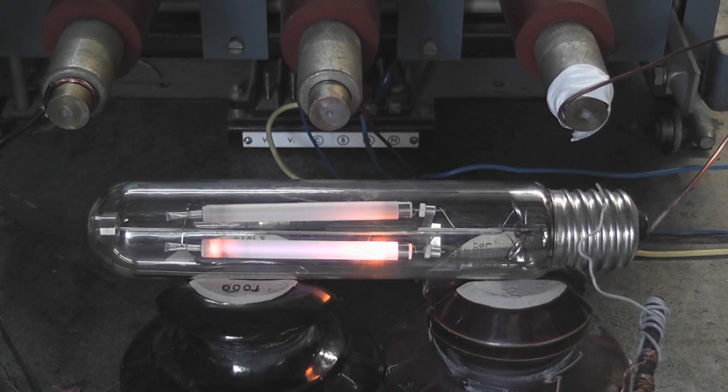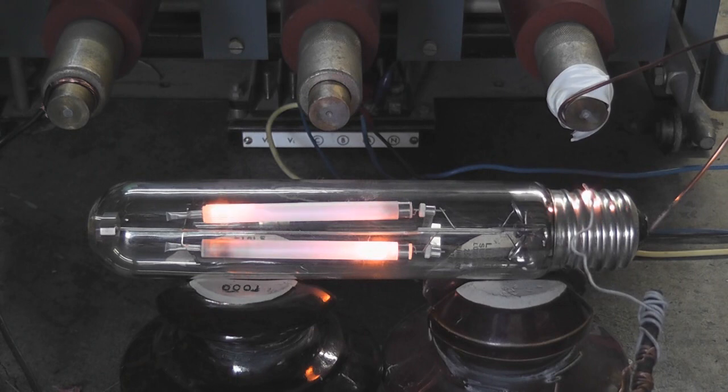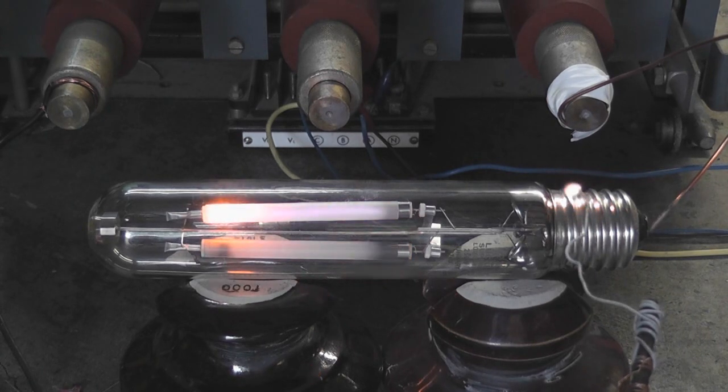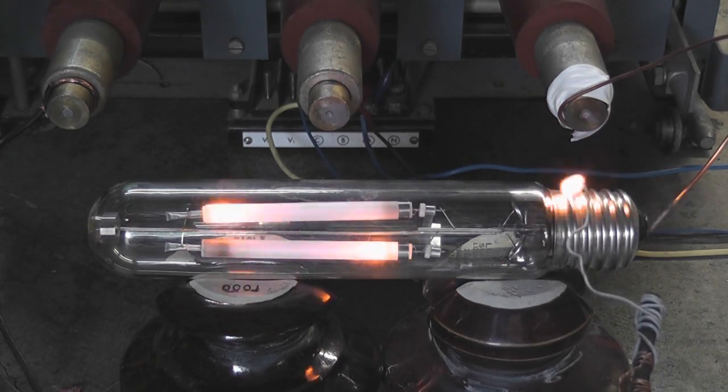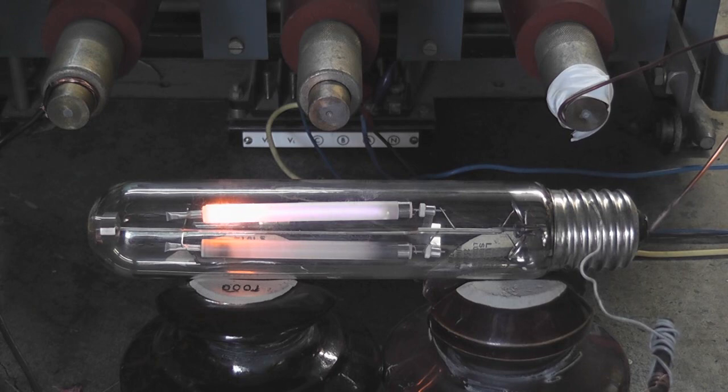They're both in parallel, those capsules in them, so I'll play it a little bit to get them both going. Spread a little arc in there. Hold them both. I'll let them warm up and see what happens.